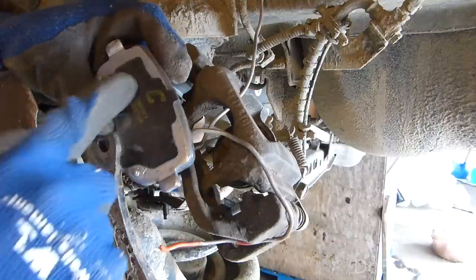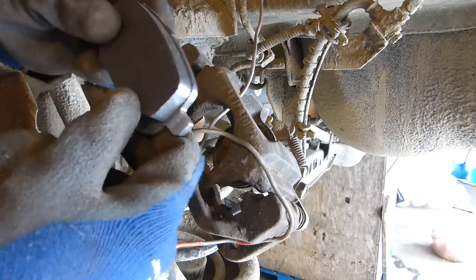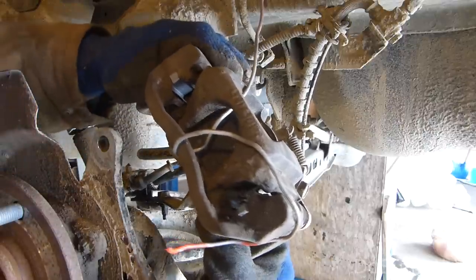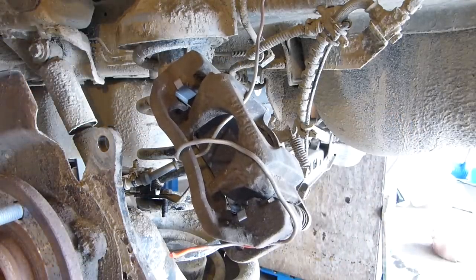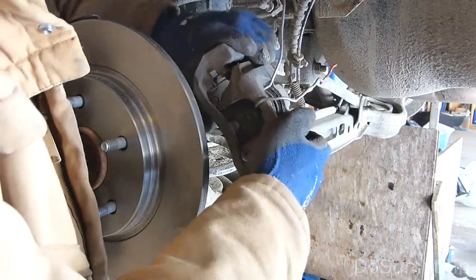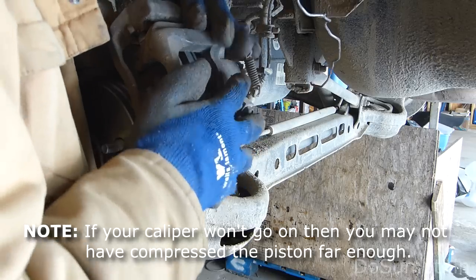Time to put the brake pad in. These C-Max pads have a little cushion on the back. If your pads don't have that, you might want to apply some anti-squeal to the back, which you can buy at the auto parts store in little packets. The idea is this gets inserted up inside the caliper, and then these two little ears snap into the clips we just replaced. This is the back one, the one on the inside. Got the bottom in, now I've got to get the top. Now the outer pad — this goes in using the same idea. One new rotor, like so. One caliper loaded with nice new pads.